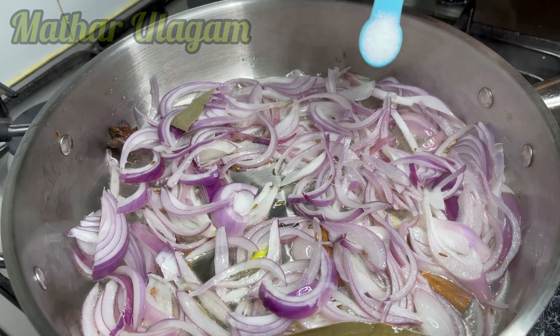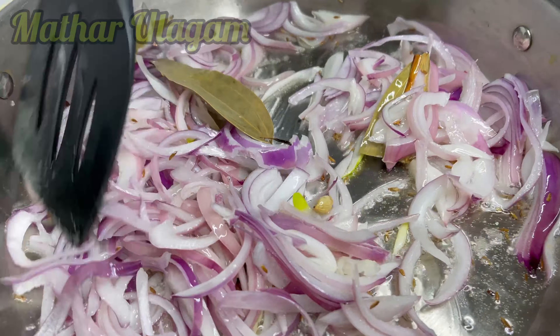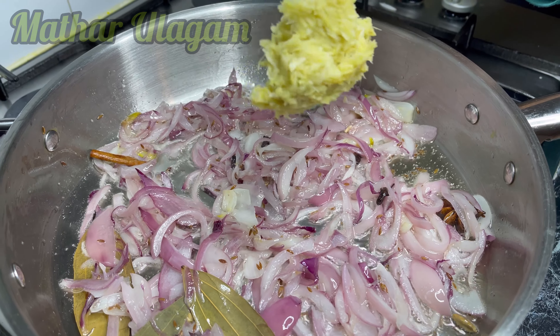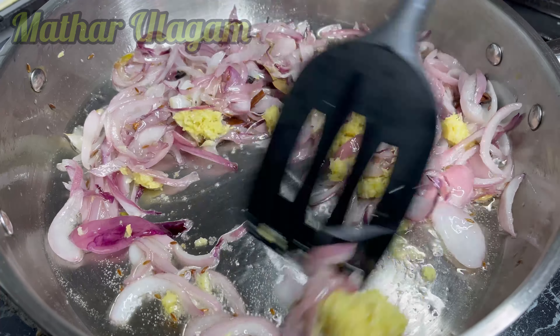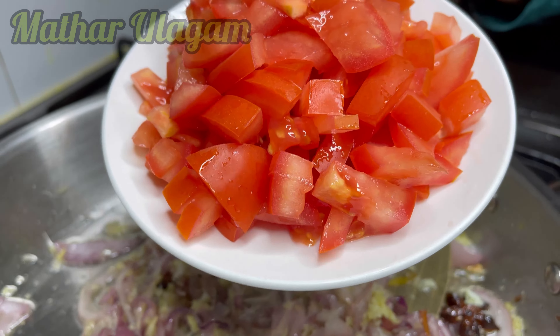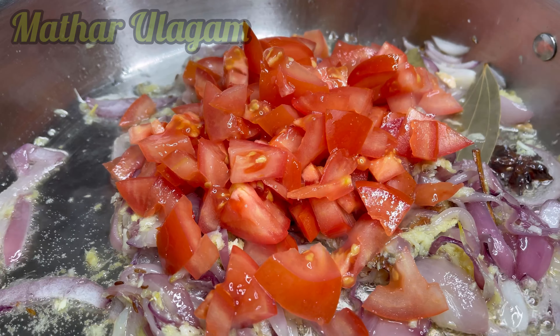I'm adding half a teaspoon of salt so that the onion will cook nice and quickly. Once the onion starts to turn color, add the ginger and garlic paste we made earlier. Leave it for one or two minutes, then add the chopped tomato — I'm adding two medium-sized tomatoes.